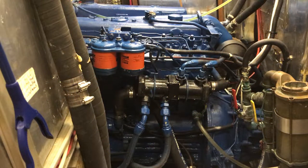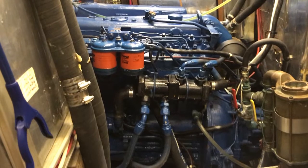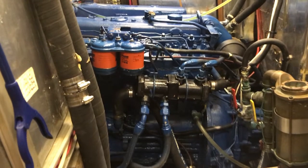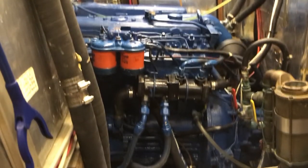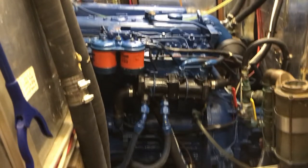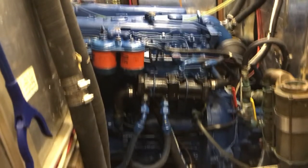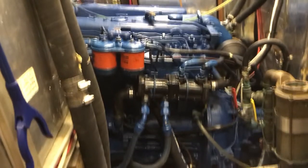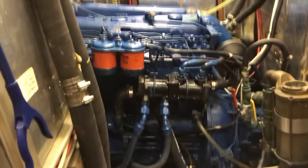The first step is to start the engine and let it run until it reaches its normal operating temperature, normally about 15 minutes. The purpose of doing this is to warm up the engine oil, which decreases its viscosity making it easier to work with and extract. It also helps to lift any particulates that may be sitting at the bottom of the oil pan so that they can be extracted as well.